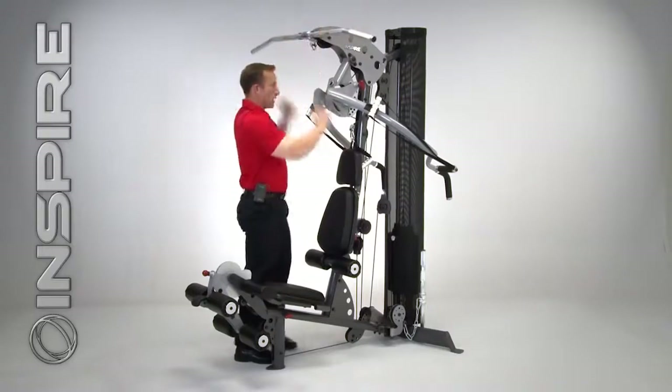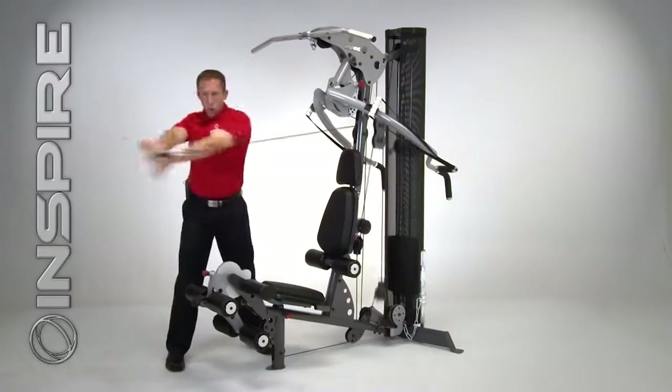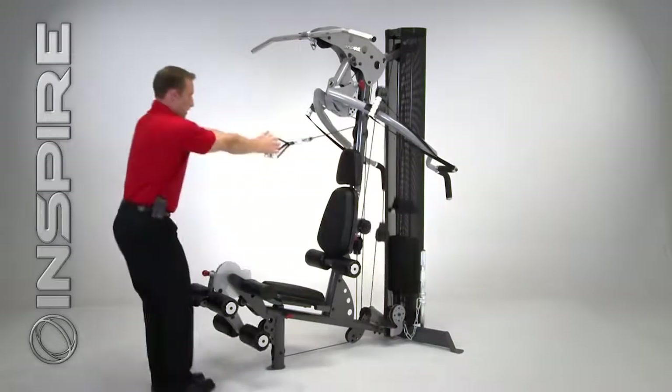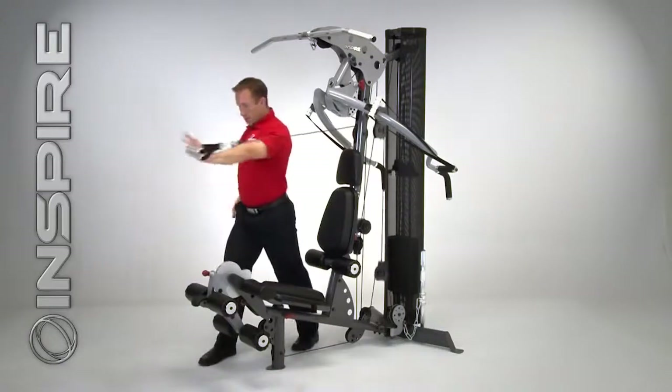My mid pulley is a functional mid pulley. This allows me to get in here and do core rotation exercises, golf swings. I can stand here and do a standing row, a bicep curl. I can even do one-arm chest presses.